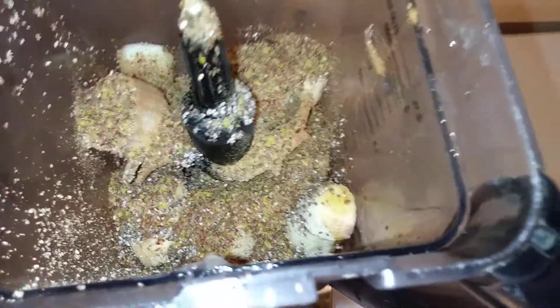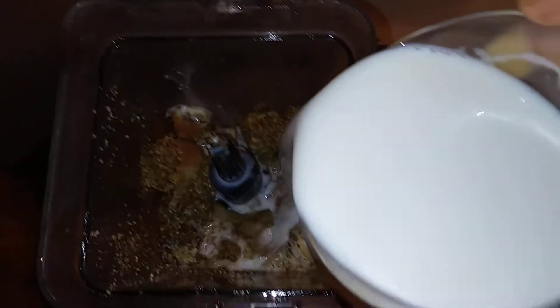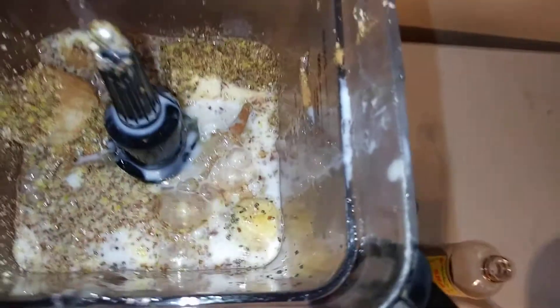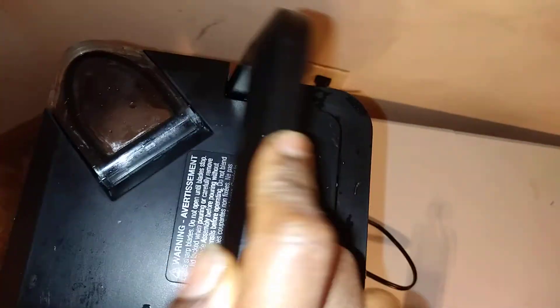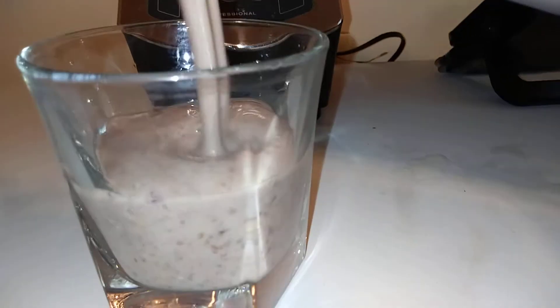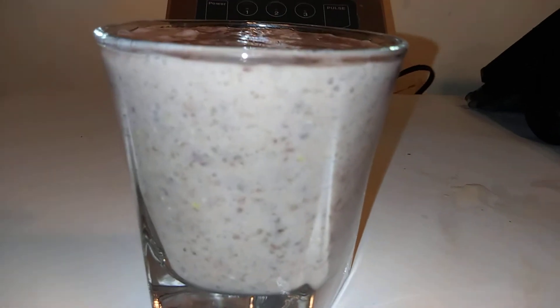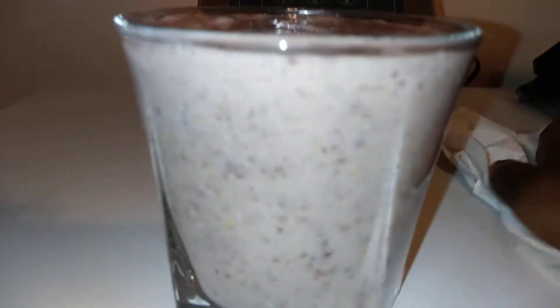The last thing I'm gonna put in here is some coconut milk. I'm gonna pour that in there. That's it — alright, then we're gonna blend. There you go guys, there you have it — look at that!